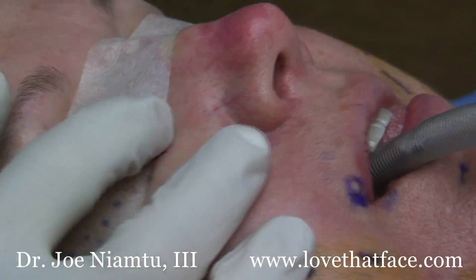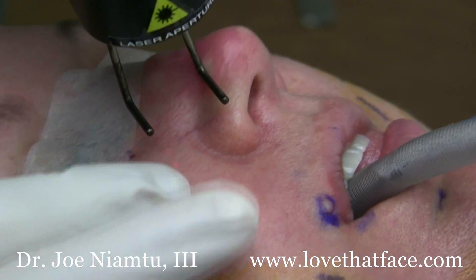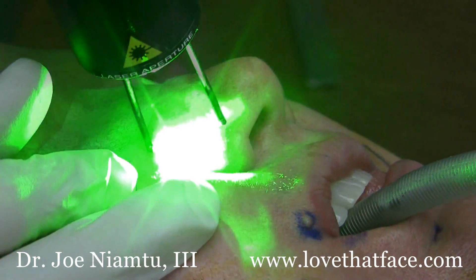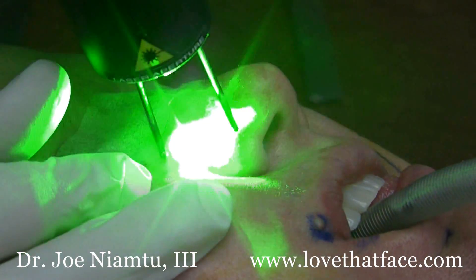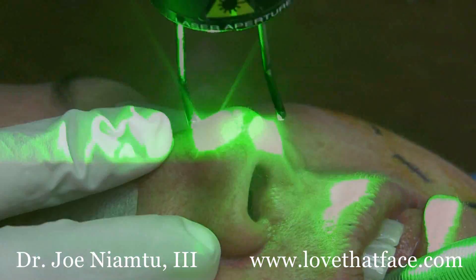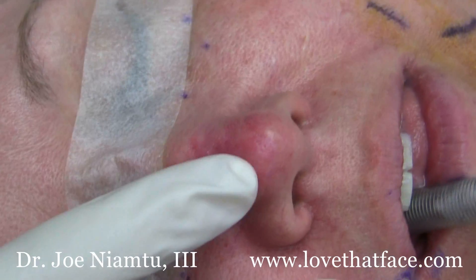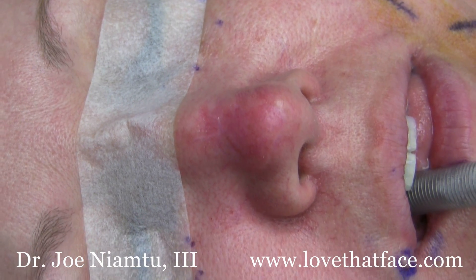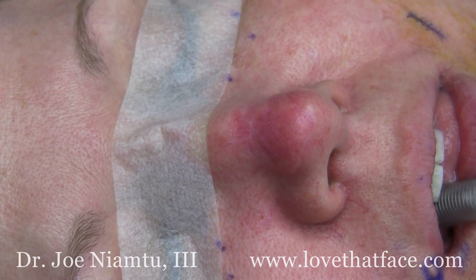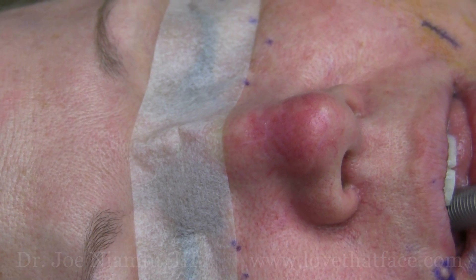Now you can see a bigger one here, and we're going to treat that with the scanner as well. Hopefully you can see the difference — it's pink, but the telangiectasias are pretty much gone. This is Dr. Joe at lovethatface.com treating facial telangiectasias with the Iridex Verilite 532 wavelength laser with the scanning handpiece.